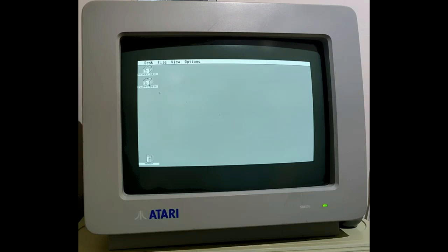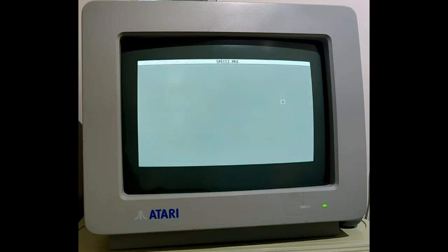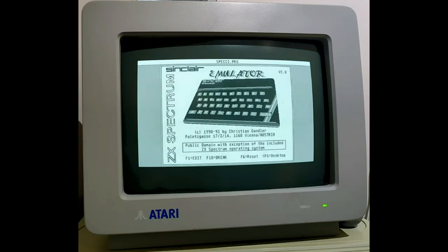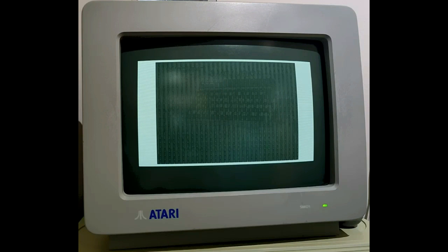So I was intrigued, with my Spectrum background, to see that there was a Spectrum emulator for the Atari STE which actually runs on the monochrome monitor. My immediate thought was great — that means I can now choose from the 10,000-plus Spectrum games to play on my Atari. However there's a big catch, and the catch is that the emulator on this Atari model only runs at about 60% on average of the normal Spectrum speed.